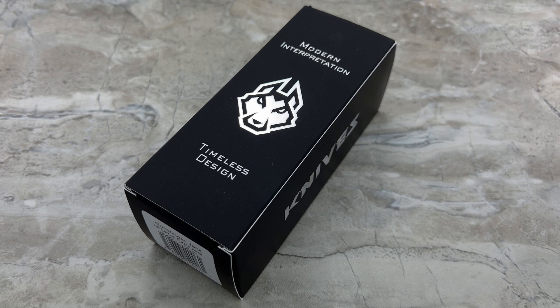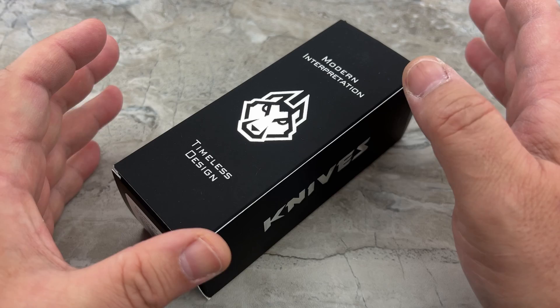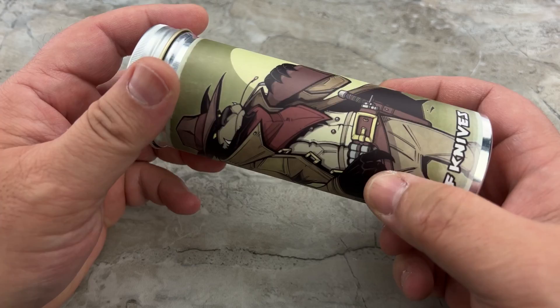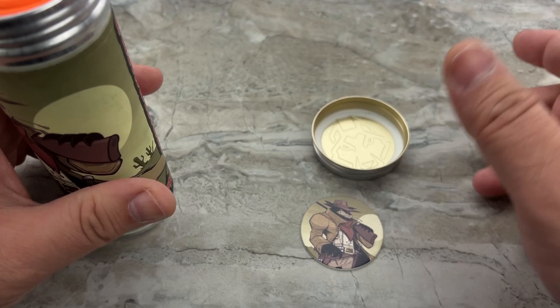I think it's easy to tell from the intro that I am very conflicted. I have the excitement of a new Jack Wolf day — I'm always excited about that, that always blows my mind what cool stuff Benjamin can come up with. However, what I've got here is something I honestly never expected. I don't know how long Ben has been developing this, but it really is a natural progression for the brand to get into standard folding knives.